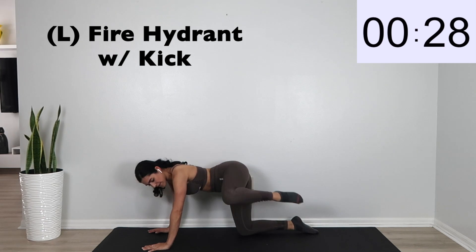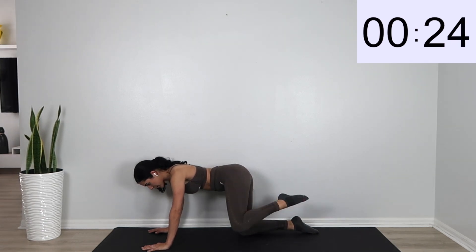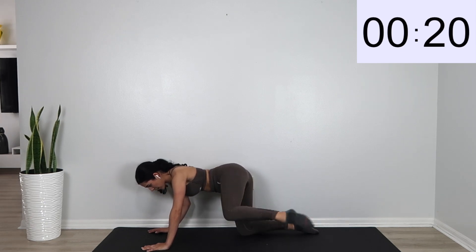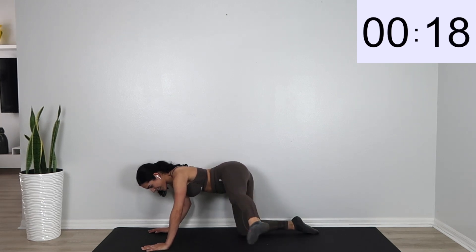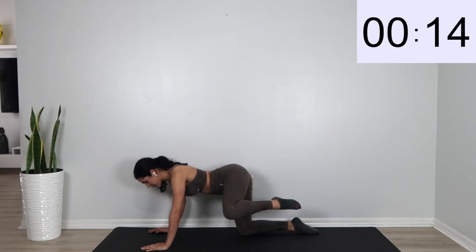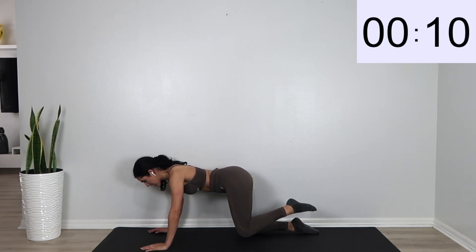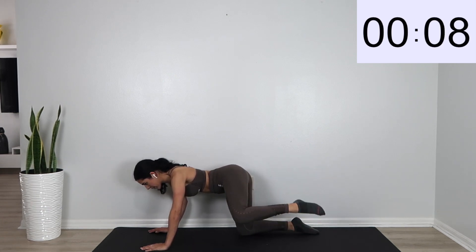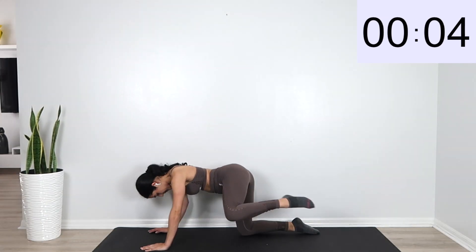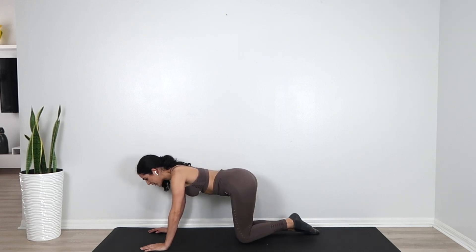We're going to do a fire hydrant with a kick — fire hydrant with a kick.